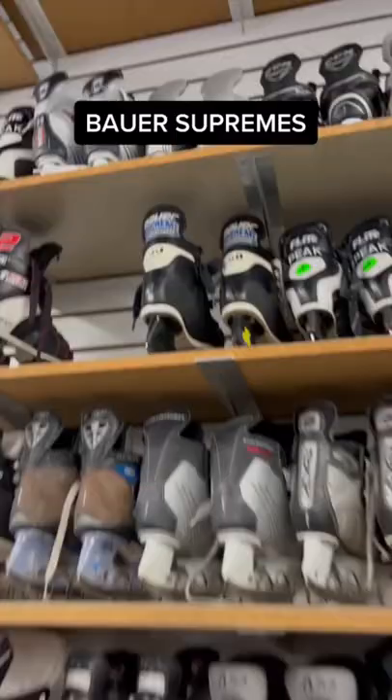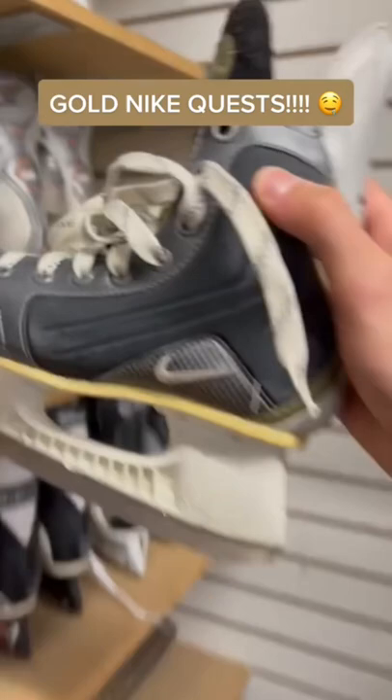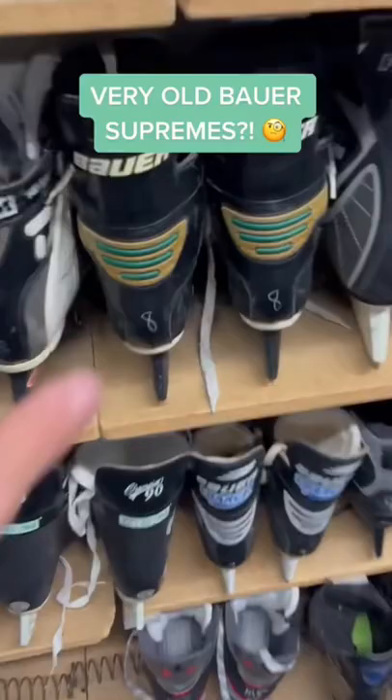Look at these Bauer Supremes. The all-black blade holder too with the black boot. Money. Look at these gold Nike Quests — so vintage. These are just classic. Look at the back. Oh, yes.